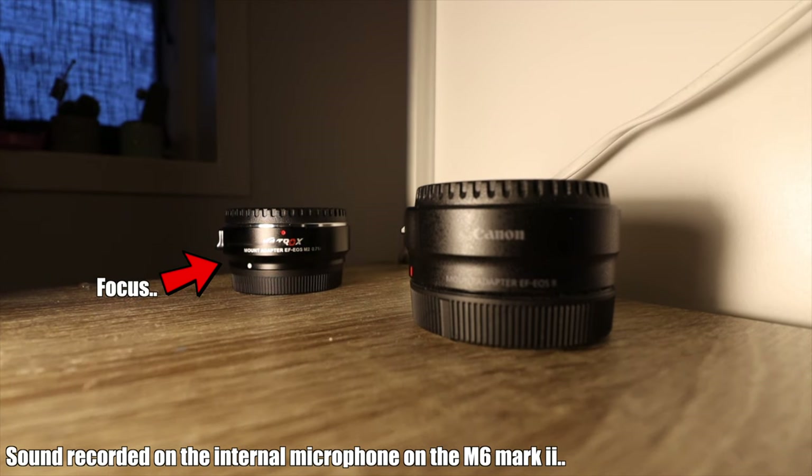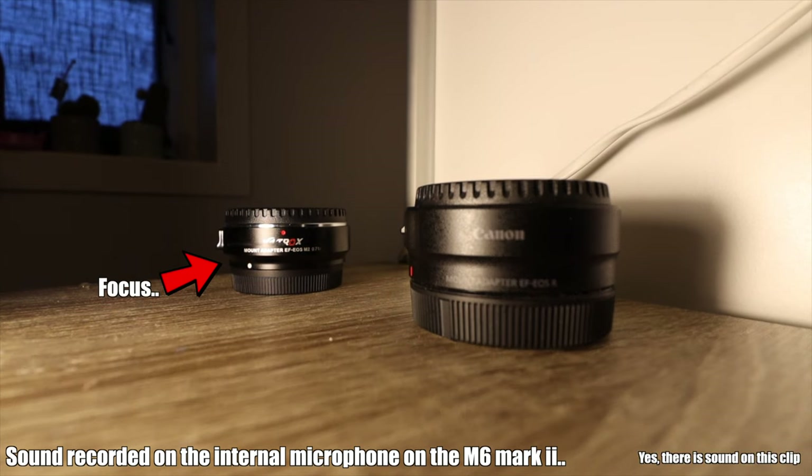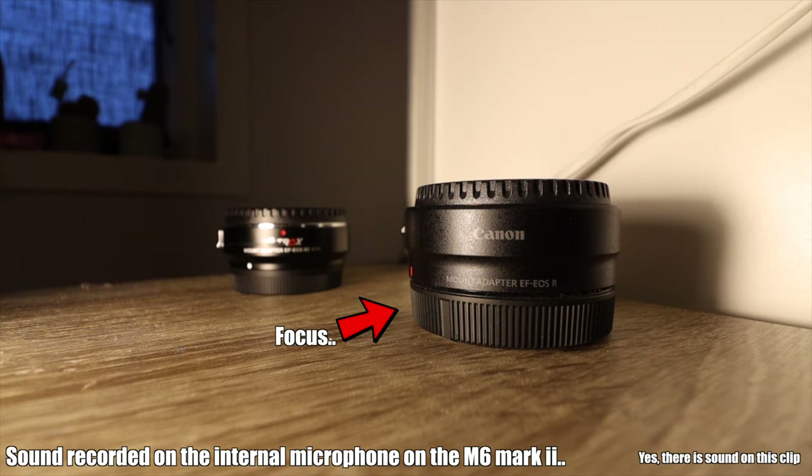This lens also has an STM motor for autofocus. STM means it features Canon's stepper motor technology — a system that allows for near-silent focusing during video recording, so your microphone won't pick up any noise as the lens changes focus. That's excellent for video making.